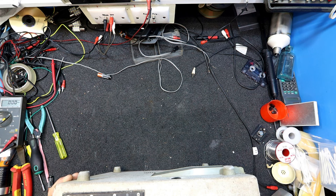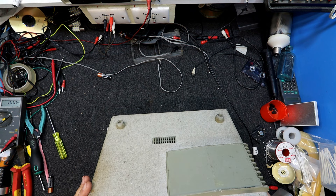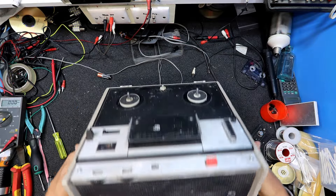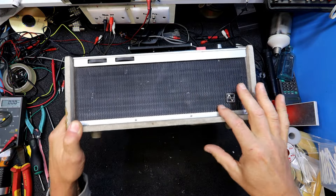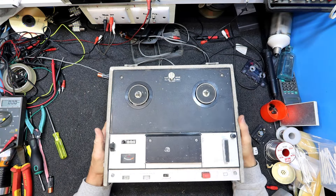It runs on all voltages — 240 volts is there as well. I didn't think it was. The cords have been cut off of course. Lots of cobwebs in there. Looks like it's got a speaker built into the front here under the grill — looks like an oval speaker. So it's got an amplifier in it.